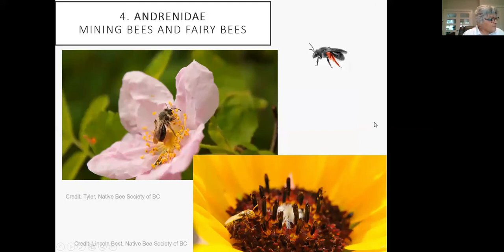The fourth family is the Andrenidae — the mining bees and fairy bees. The fairy bee, called the perdita, is the smallest bee in BC. In this family they make the chambers and pat down the soil to create a nice, stable wall for the brood chamber.